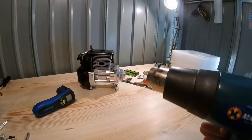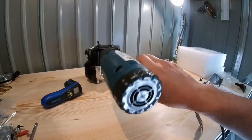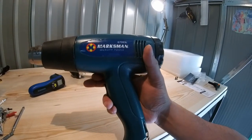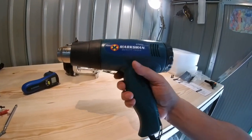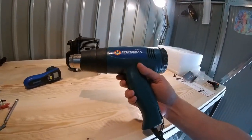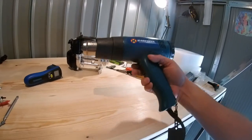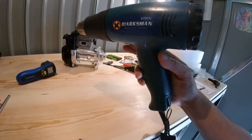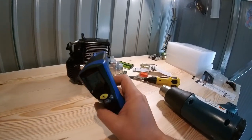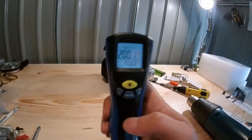I love that smell bro - when you're heating up an engine the smell it gives off, I love that. This heat gun I've had for about two or three years now and it's been working flawlessly. I've burned quite a bit of stuff but this has been working perfectly fine, hasn't let me down once. It's from Marksman, so I'm very impressed. I'll leave a link in the description. We're exactly at 200 degrees - this is perfect.